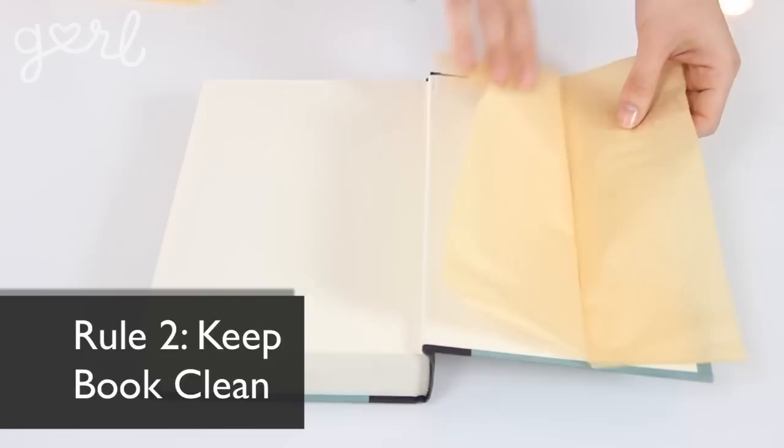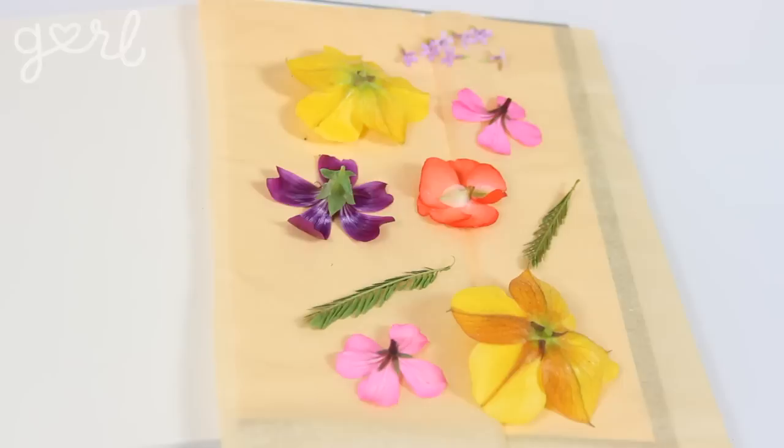Now, there are a couple of things you need to know before you press your flowers. One, make sure that your flowers are dry — if they're wet, they can get moldy, which will in turn make the pages of your book moldy. Two, make sure to keep your book clean: set tissue paper on top of your page, place your flowers, and then lay down one more piece of tissue paper on top. Three, place your flowers face down or sideways, but never face up — if you press them face up, your flowers are most likely going to crease unfavorably.